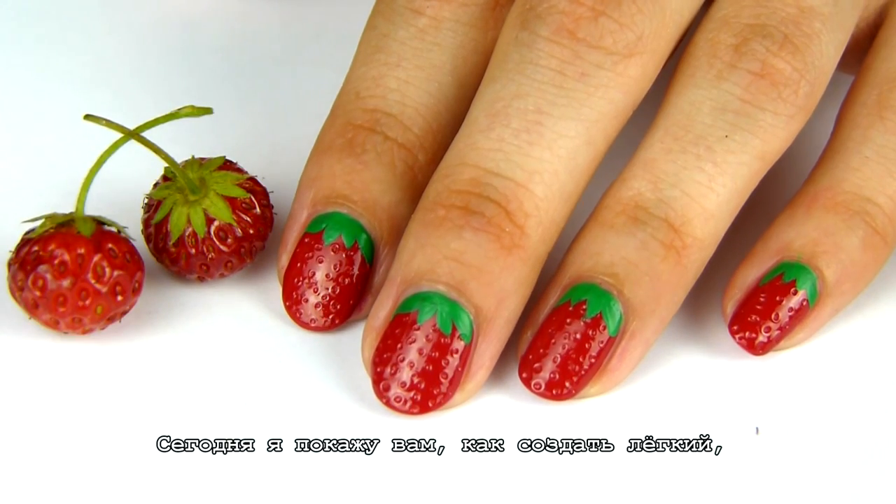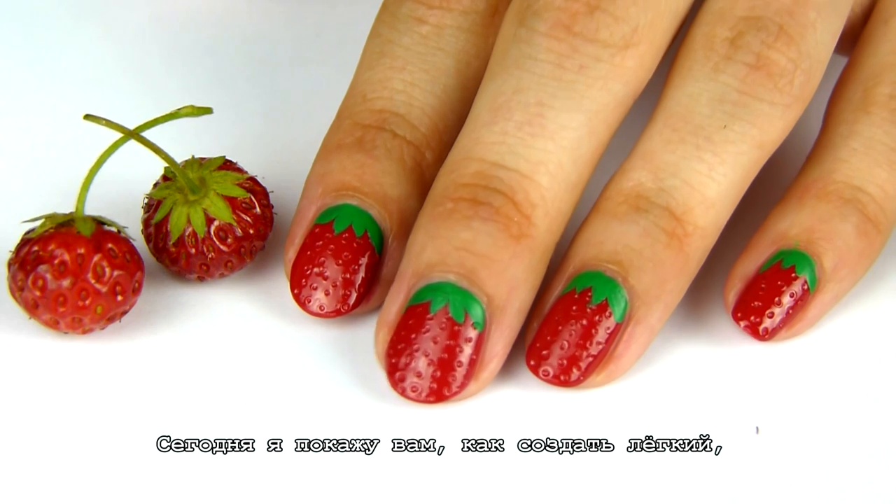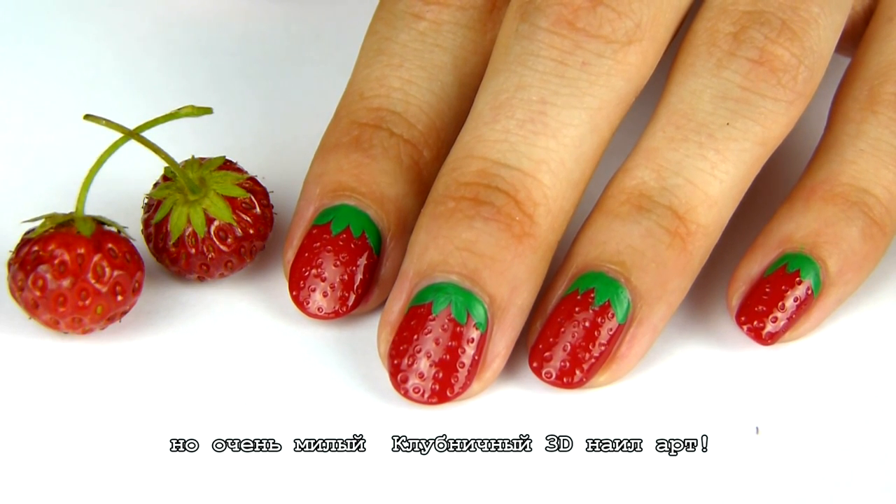Hello beautiful! Today I'm going to show you how to create this easy but cute 3D strawberry nail art. Enjoy!